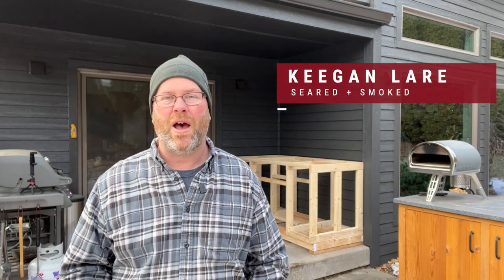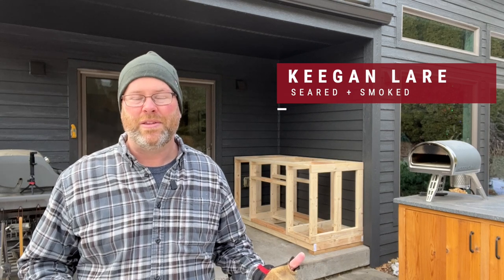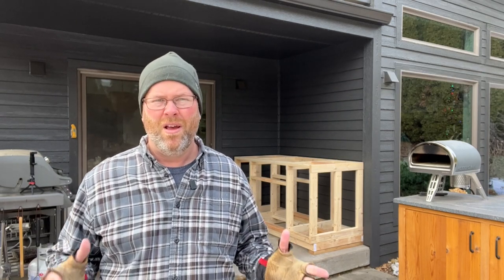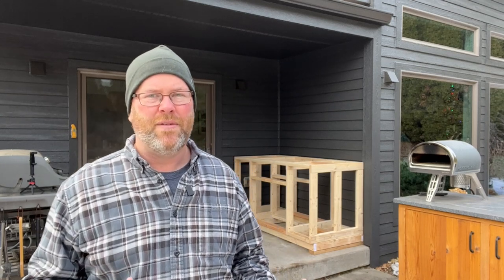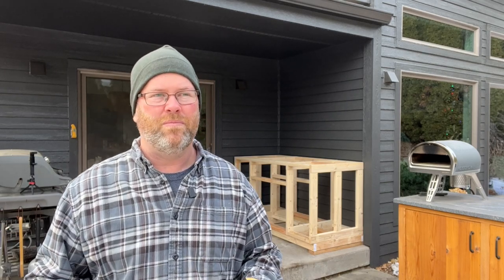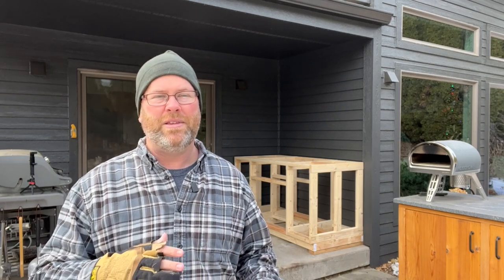Hey guys, welcome back. It's Keegan here, Seared and Smoked. Today we're gonna do a little outdoor cabinet build for a pizza oven. I've been using the Gosney Rockbox for a while and just wanted a little more permanent setup, a little nicer look. I used to have a green egg back in the corner, so we're gonna do a little more variety out here. Get a little pizza oven setup.